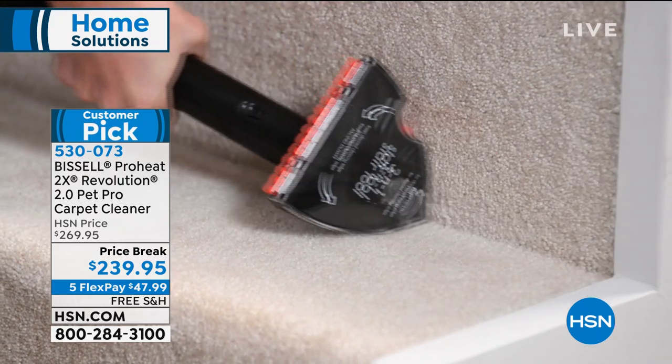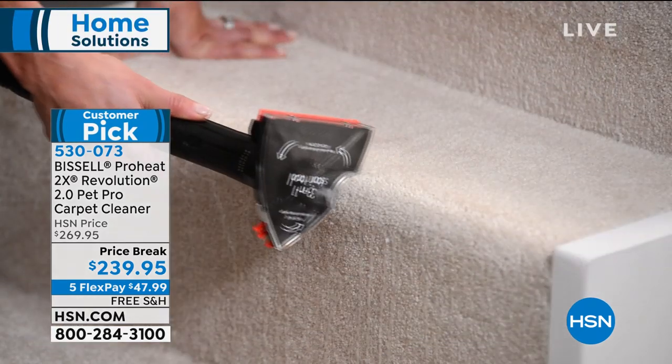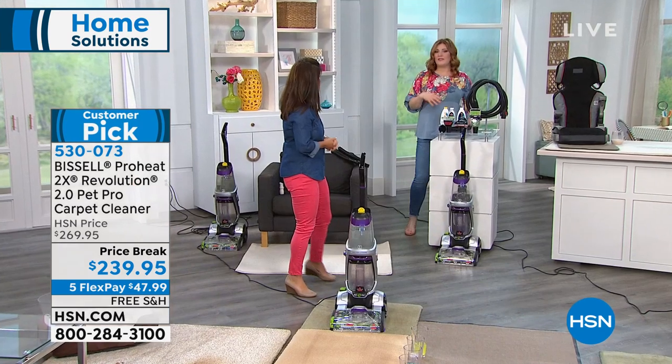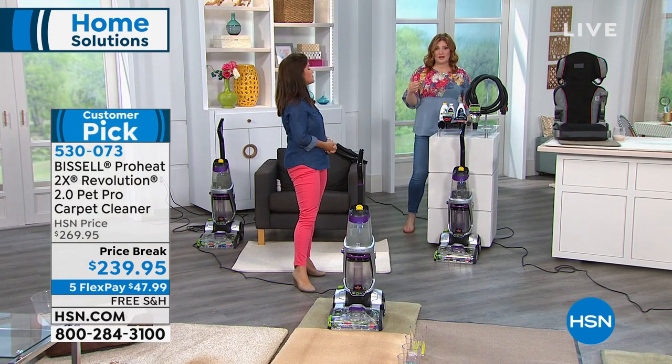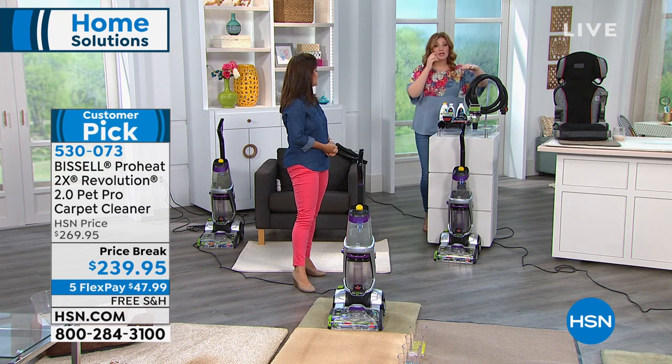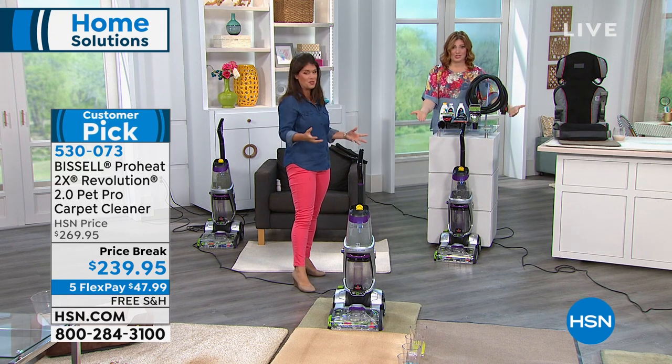You don't have to have a pet to purchase this today. Maybe you just have high traffic areas that have a lot of dirt — a lot of us do. Uncarpeted areas — this is perfect for you as well. You're going to get a boatload of attachments.